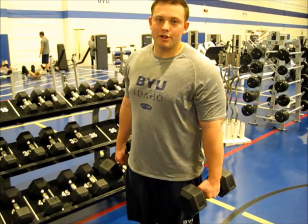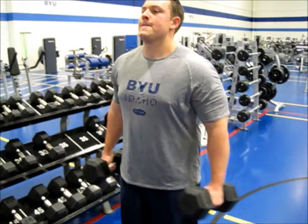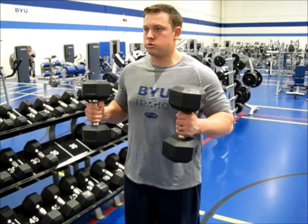Hammer curls: 15, 12, 10. Make sure you pause for just a second — you're only going about halfway up. It's really important to make sure to pivot your elbow in hammer curls. I see a lot of times people are swaying with their bodies.